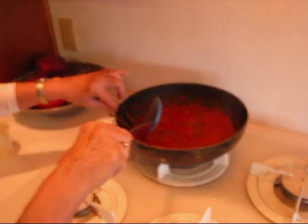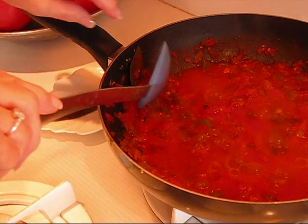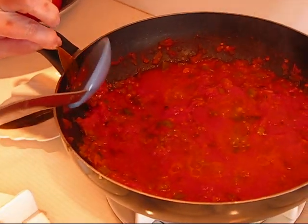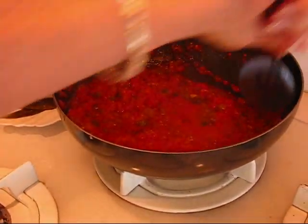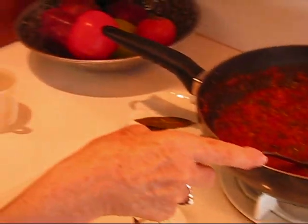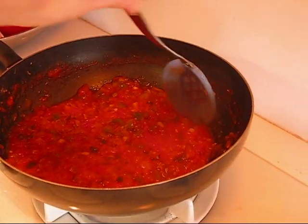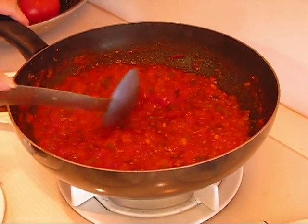Our linguine pasta is done. I've already drained it and put it in a platter, and here is our sauce cooking away. It's been cooking for one hour, and I've found the two bay leaves — you want to take those out because no one wants to bite down on that. This is about the texture that I like. I used one half cup of water when it was beginning to thicken a little too much. If it's too thick, just add water; otherwise cook it longer and it will thicken down.